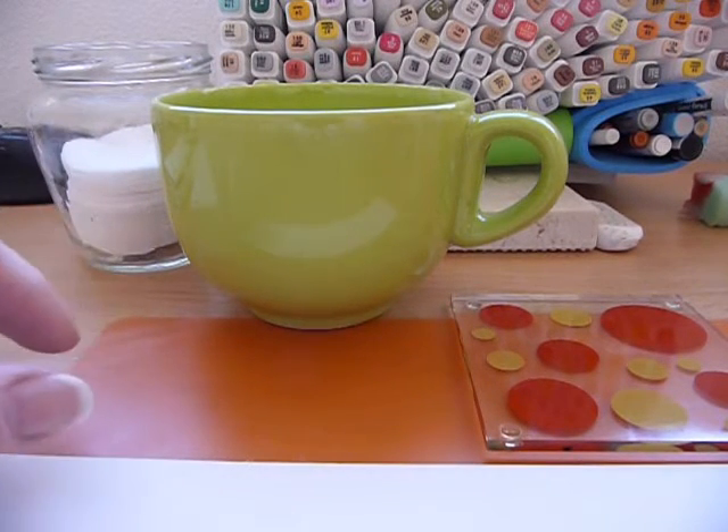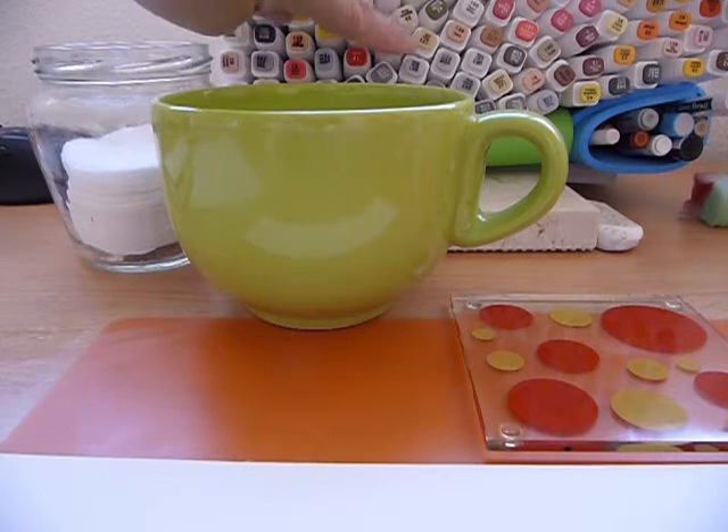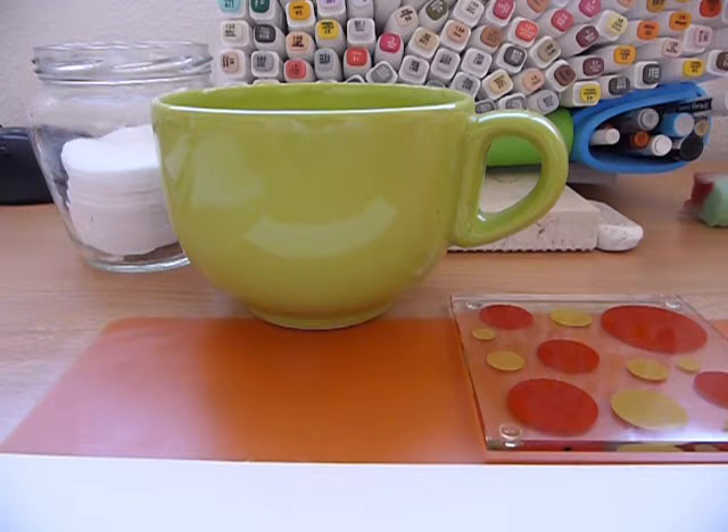Hi, it's Sandra here from Creating Spain, and today I want to talk about distress inks — or should I say the lack of them. Where I live it isn't easy to get supplies, and I have an awful lot of other ways of colouring things without buying distress inks. I've got markers, oil paints, acrylic paints, watercolour paints, watercolour inks, and normal paints. I have so many different ways of adding colour that I couldn't justify buying a load of distress inks even if I wanted to.